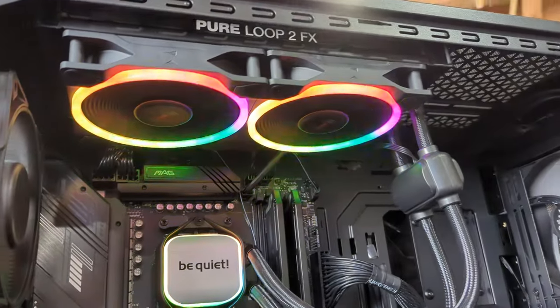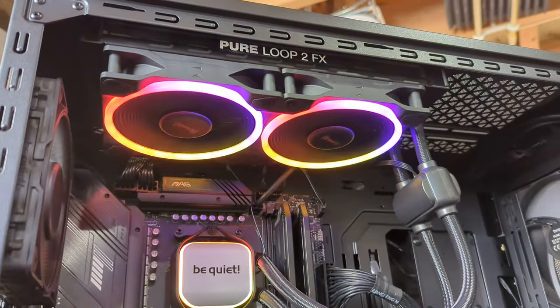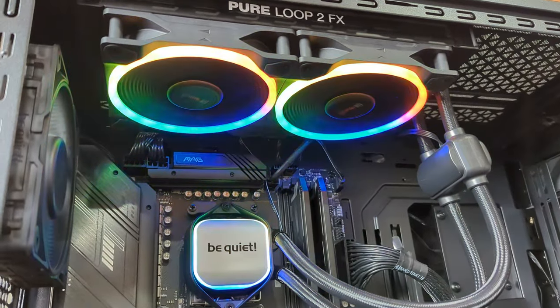Entering into the build right here, you'll see our Pure Loop 2FX cooler fully installed. Everything looks great.